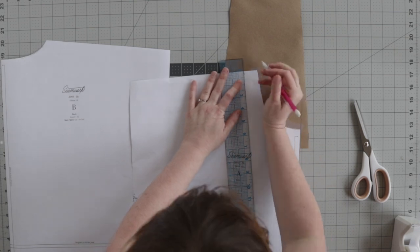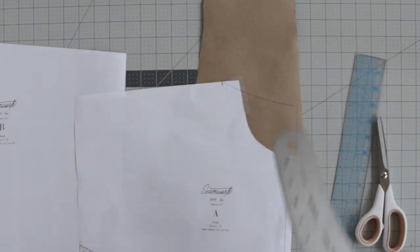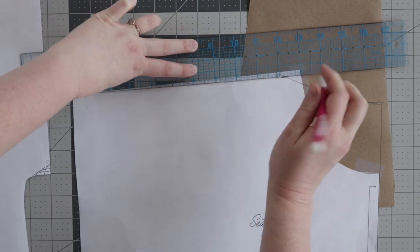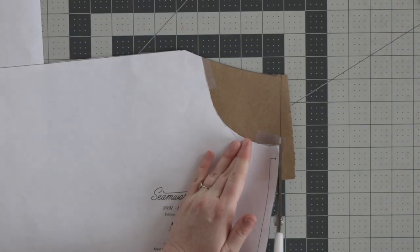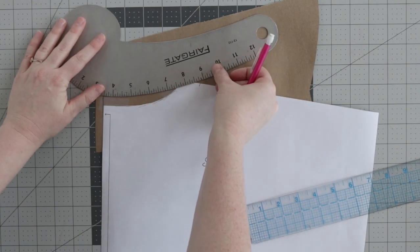Use a ruler to mark the desired neckline at the shoulder and the center front. Then redraw the neckline with a French curve. Reduce the neckline at the shoulder by a quarter of an inch and then redraw that shoulder seam. To avoid creating an unintentional V-neck, you'll want to square off the center front neckline. Use a clear ruler to make the centermost portion of your neckline perpendicular to that center front fold line — about a half of an inch should do the trick. Repeat these steps for the back neckline, making sure that the shoulder seam matches the center front piece.